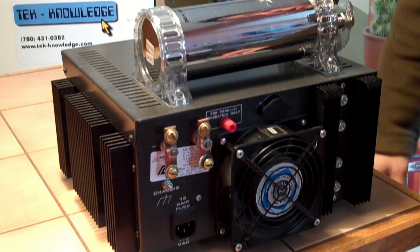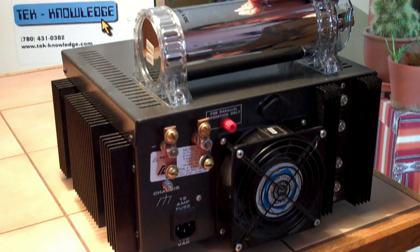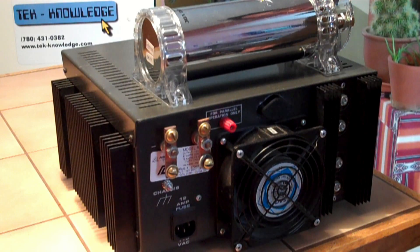Adding extra capacitance to the output is definitely going to stabilize things. This thing is made for high current — it's made for high power amplifiers in the audio end of things. So I think it's going to fit in there just perfect.